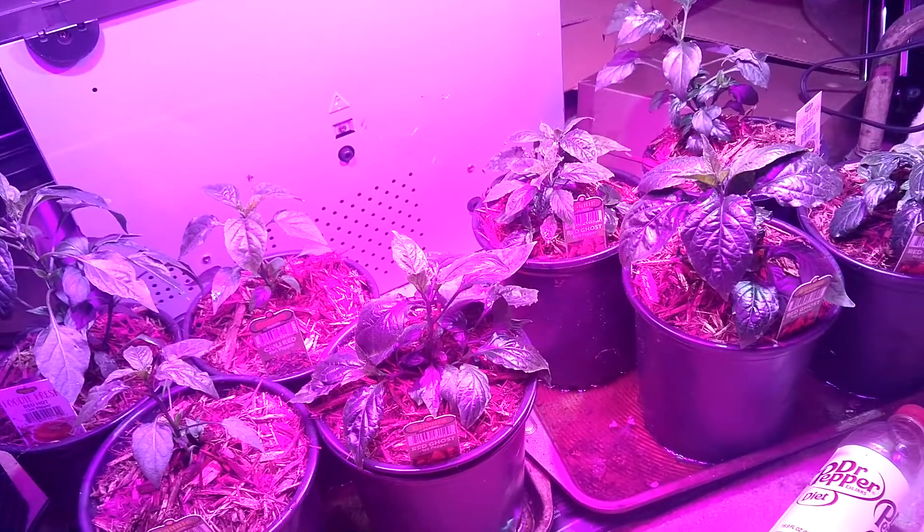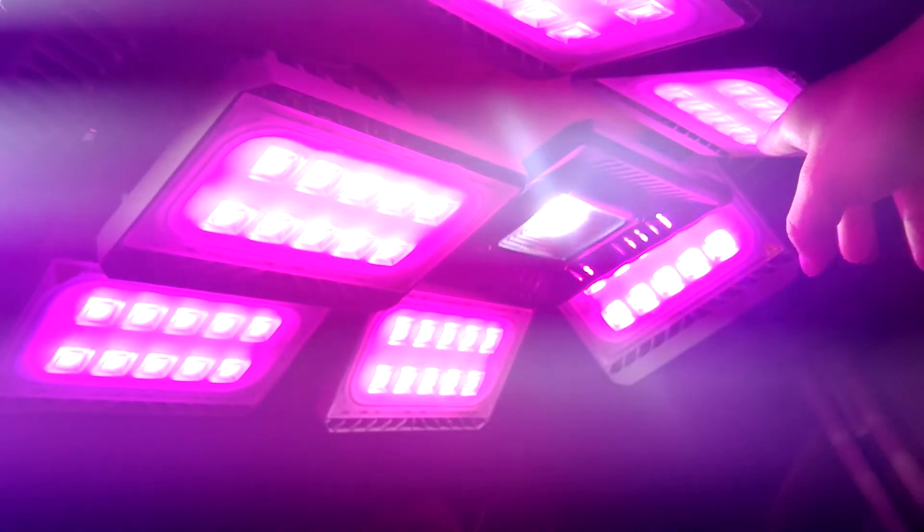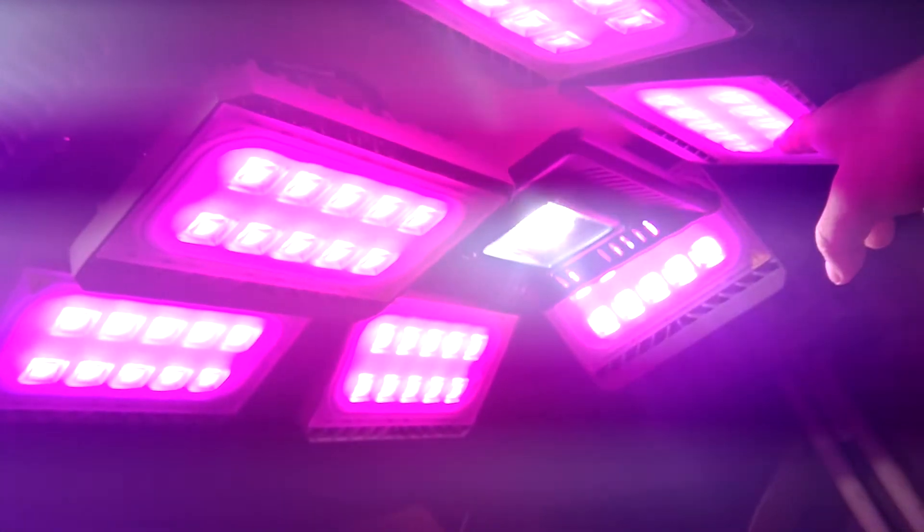I set up this lighting situation. I've got nine of these — they're 50 watt cool white — and then two of these, which are red and blue, and they're 20 watts a piece. Kind of an interesting setup.